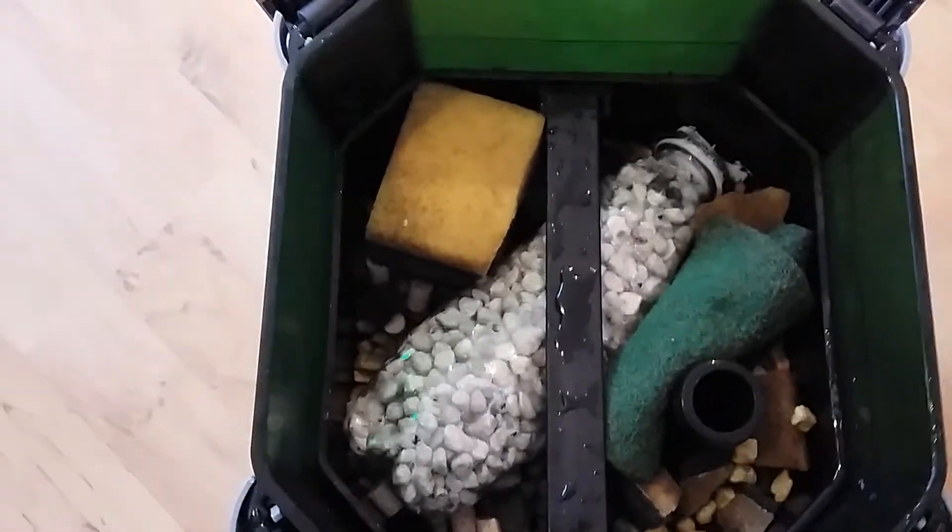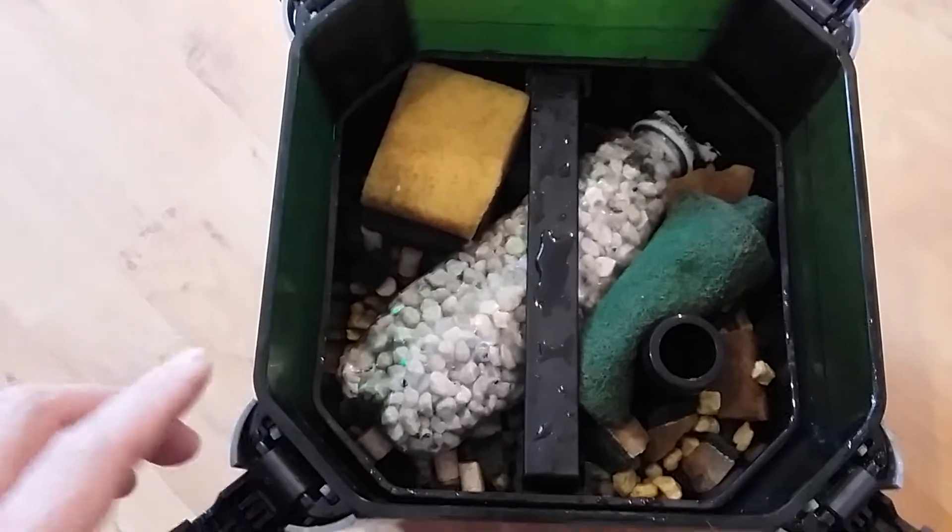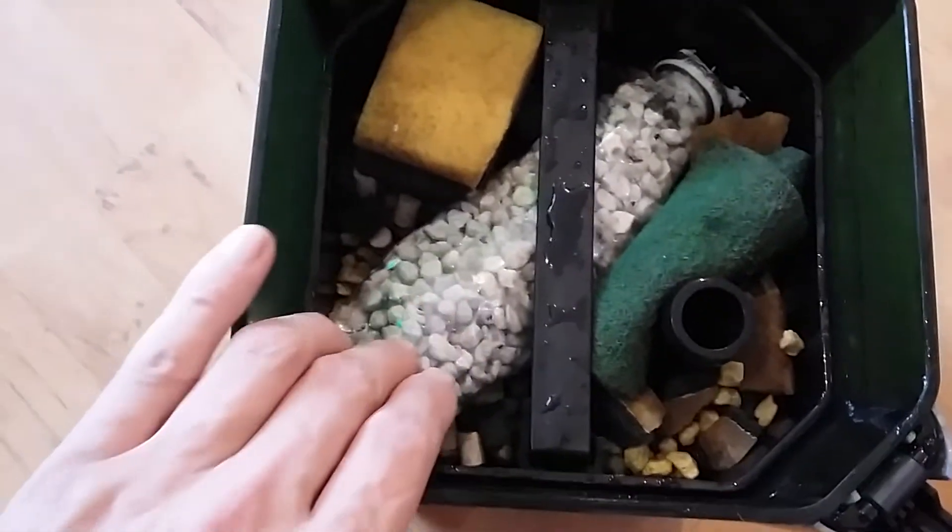I've been using Seachem Denitrate and I recently got a canister filter, and I needed to lower the flow rate through the denitrate.